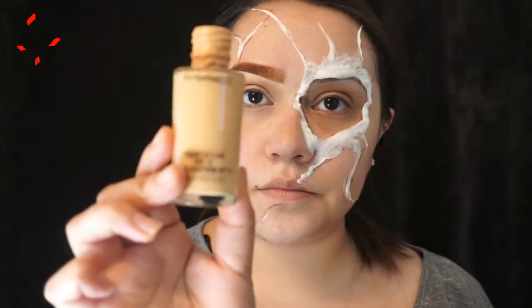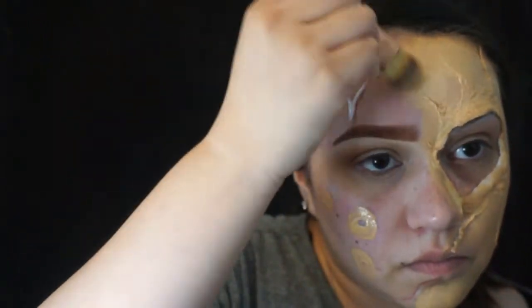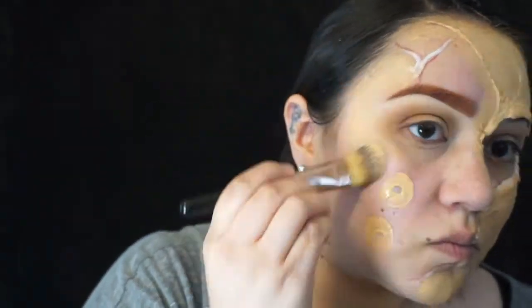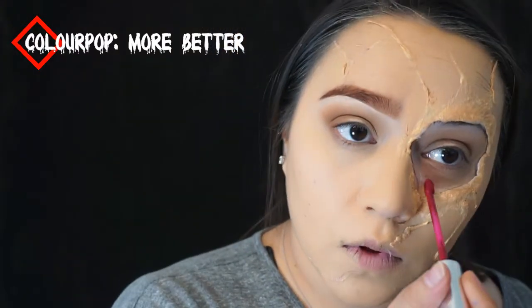Then I'm going to take my MAC Studio Fix foundation with a Morphe brush — it doesn't have a number on it; it's part of their rose gold collection brushes. Then I'm taking my Beauty Blender and blending out all the foundation I piled on my face. Then I'm going into a ColourPop liquid lipstick, using that just as a base, and then going in with the V8-4 to blend that out.